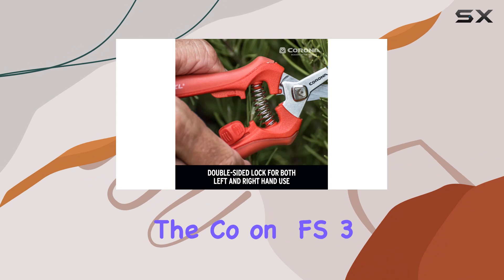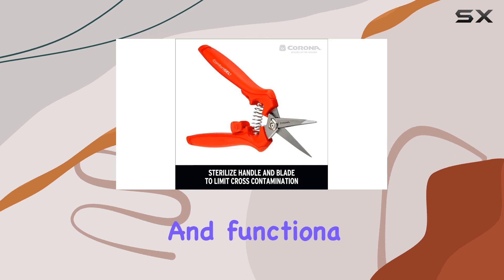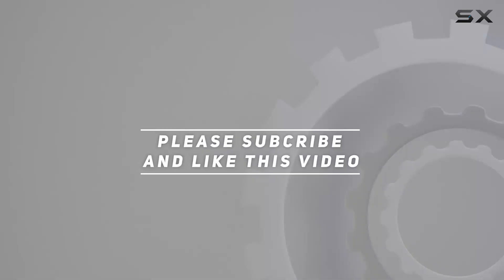Overall, the Corona FS3214D Comfort Gel Micro Snips offer exceptional quality and functionality, making them a top choice for detailed plant care. Check out the video description for updated price, and thank you for watching.